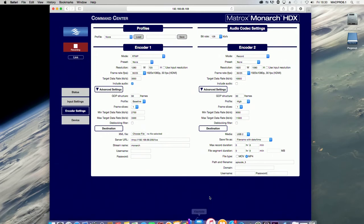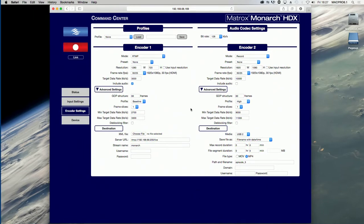This pulsing button indicates that an encoder is currently recording its input source. You click this button to stop recording. If you are controlling multiple Monarch HDX devices, all the devices that are set to record will stop recording.